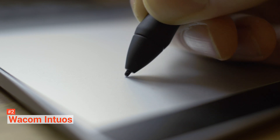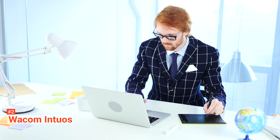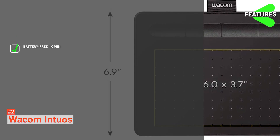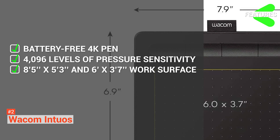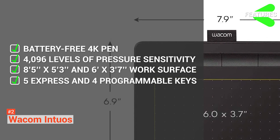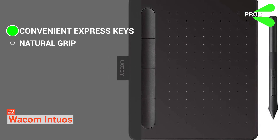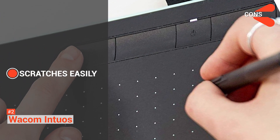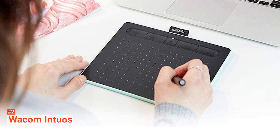The Intuos is made from smooth black plastic, similar in feel to MacBook keys, so it looks right at home on most desks. Underneath are four rubber pads to provide grip while you work. It is compatible with macOS and Windows 7 or later, except Windows 10S. Its key specs include the battery-free 4K pen, 4096 levels of pressure sensitivity, an 8.5 x 5.3-inch work surface for larger models, and five shortcut express keys with four programmable. Its pros are convenient express keys, a more natural grip, affordability, and a 15-hour battery life. Its con is that it can show scratches with frequent use. If you're a beginner interested in an affordable entry into pressure sensitivity for illustration, design, and photo editing, then Wacom Intuos is right for you.